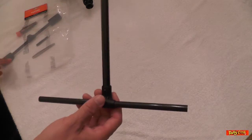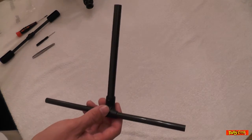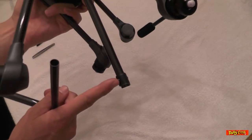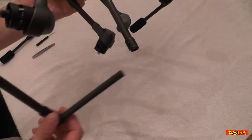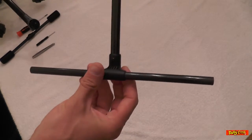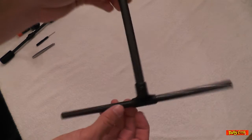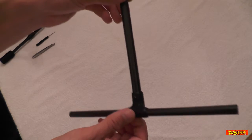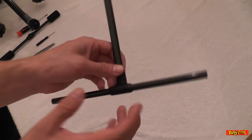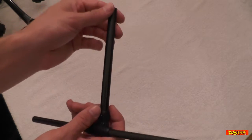You'll recall that when I crashed my platform, I broke the T-piece — this piece here. Unfortunately, it only comes as one piece, and this is quite an expensive part at £44.99. That's British pounds — £44.99 — which is probably about $60 if you're in the US.